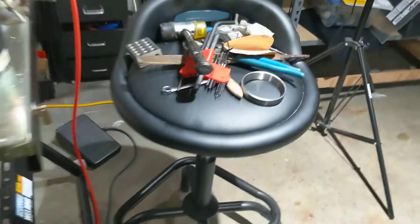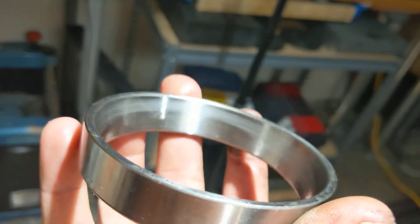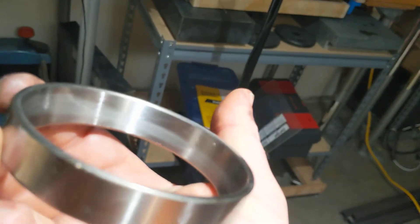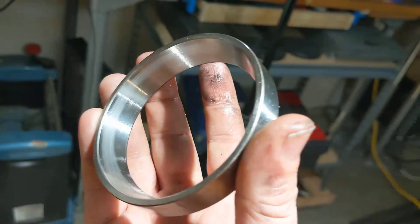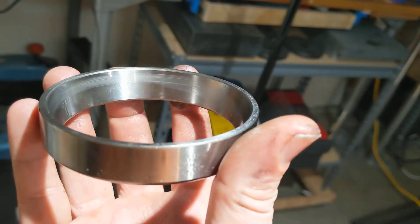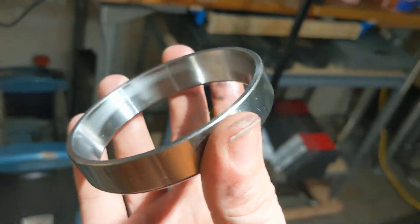I haven't looked at the front race yet, but I cleaned the back race off. Look at this wear pattern — on one side it's up high and on the other side it's down low. That would lead me to believe that either this was installed with a twist in it, or the hole's not square. It's not a whole lot of wear and there's not a bunch of black in the bearing grease, but this is clearly not the way it should look.